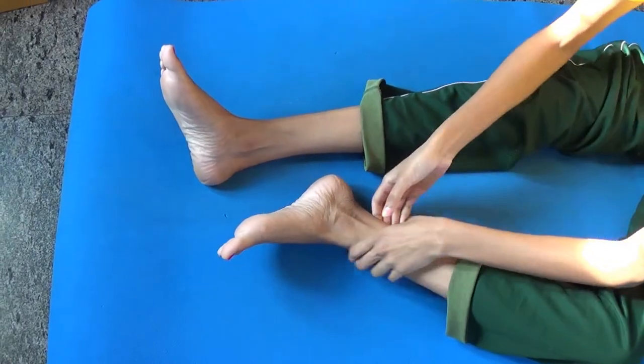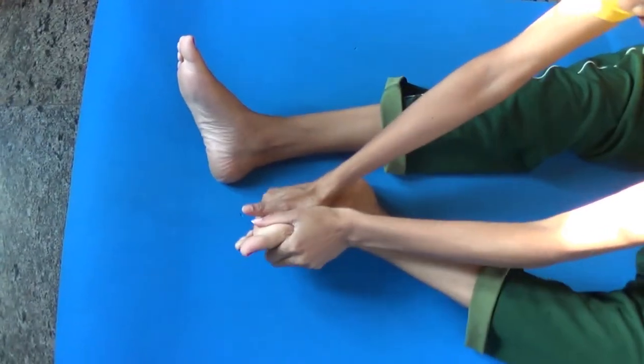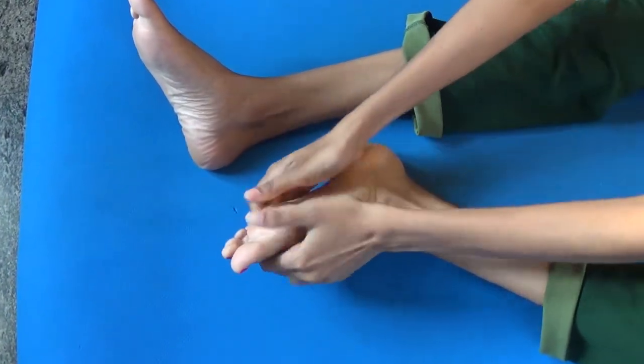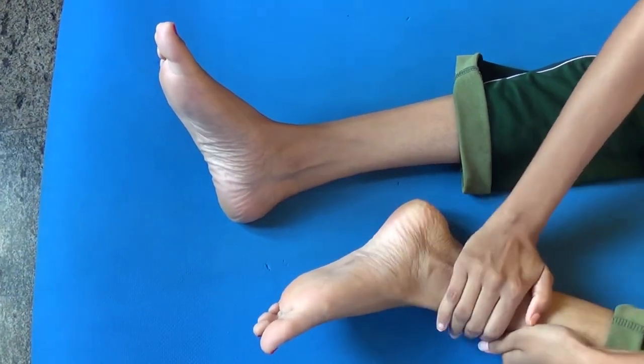After performing all these exercises, give a nice massage by gently pressing your ankles. Do it for both ankles and feet.